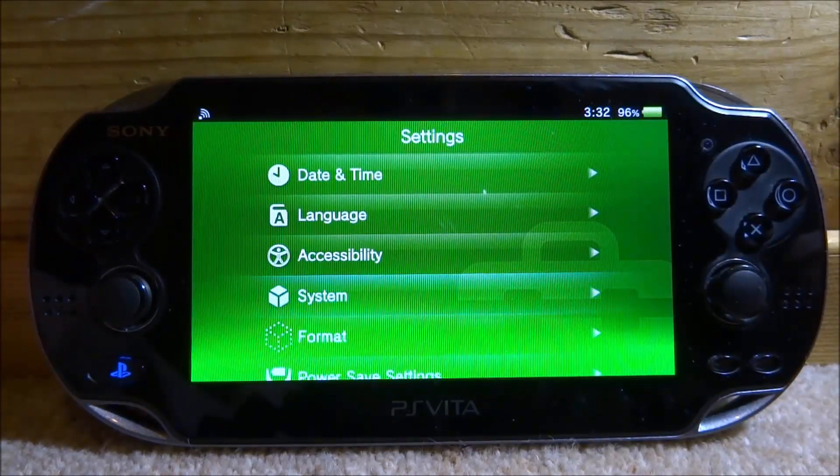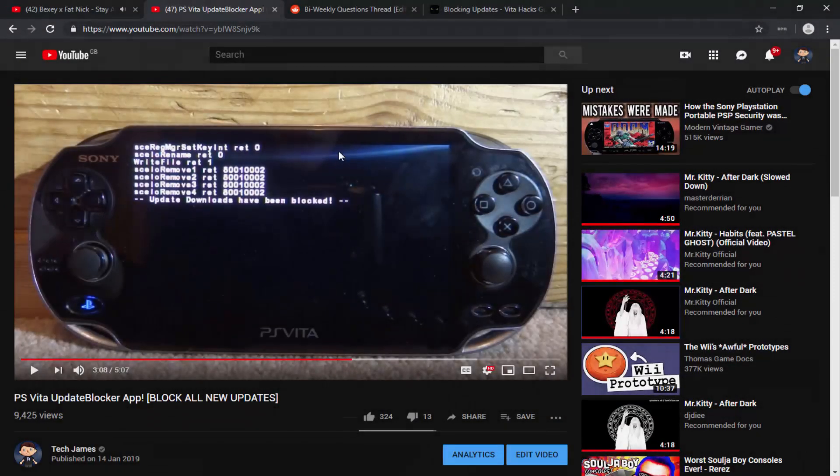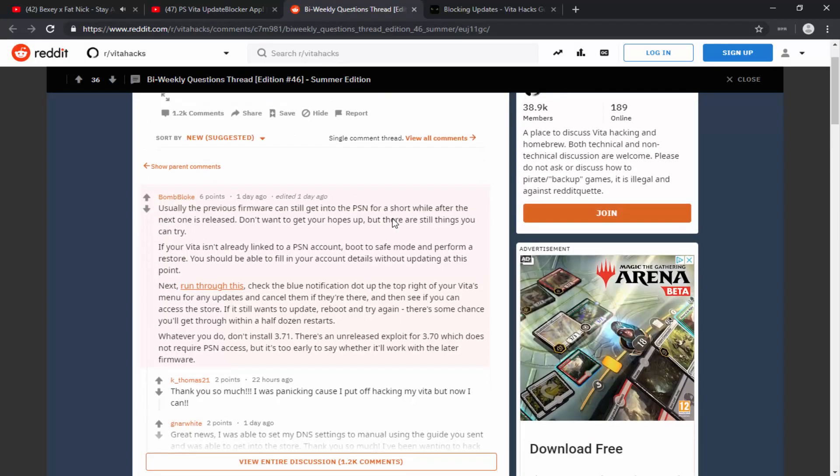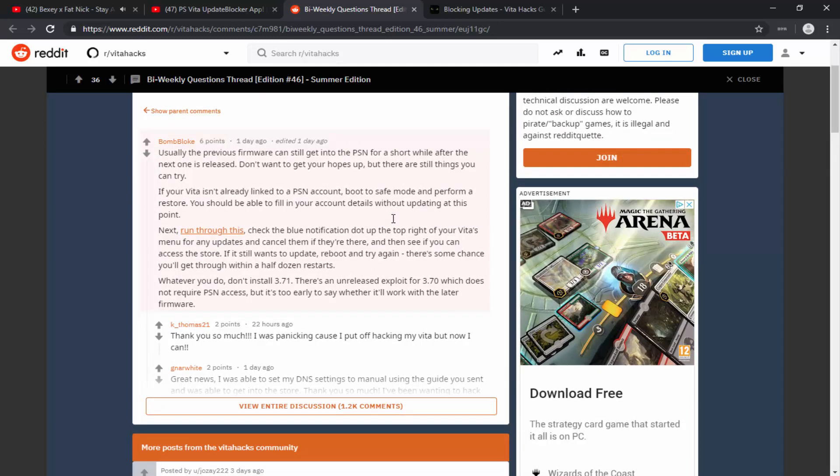Now I'll go to my computer to show you a couple of things. Here is my Update Blocker video that I was talking about — I'll leave a link in the description if you want to check it out; it's useful if you're already running custom firmware. I've also had a few emails. One says: 'Usually previous firmwares can still get into the PSN Store for a short while after the next one is released — don't want to get your hopes up, but there are still things you can try.'